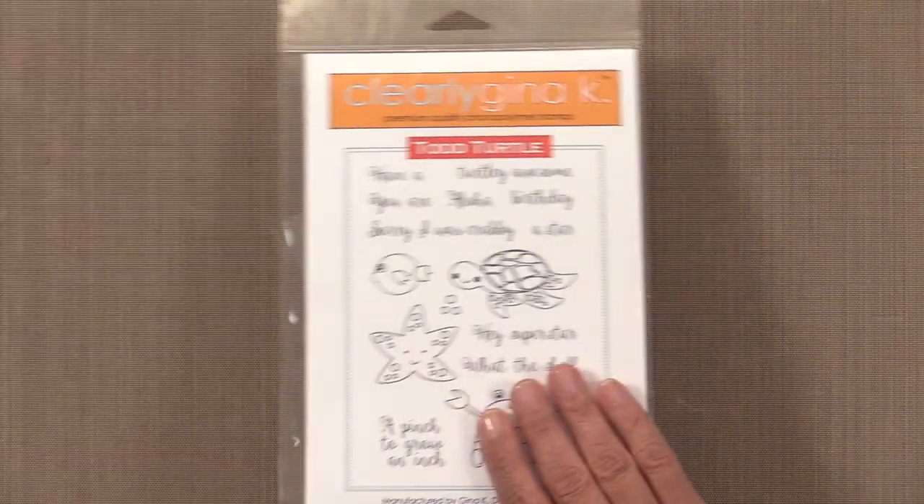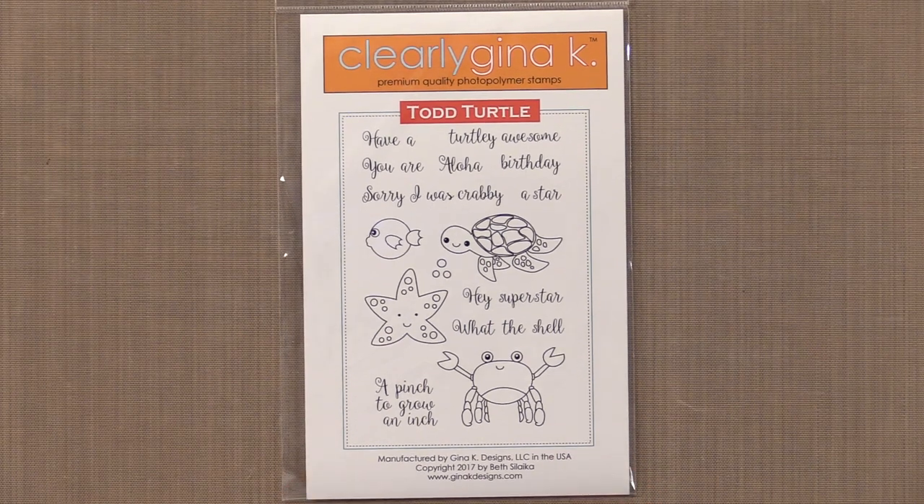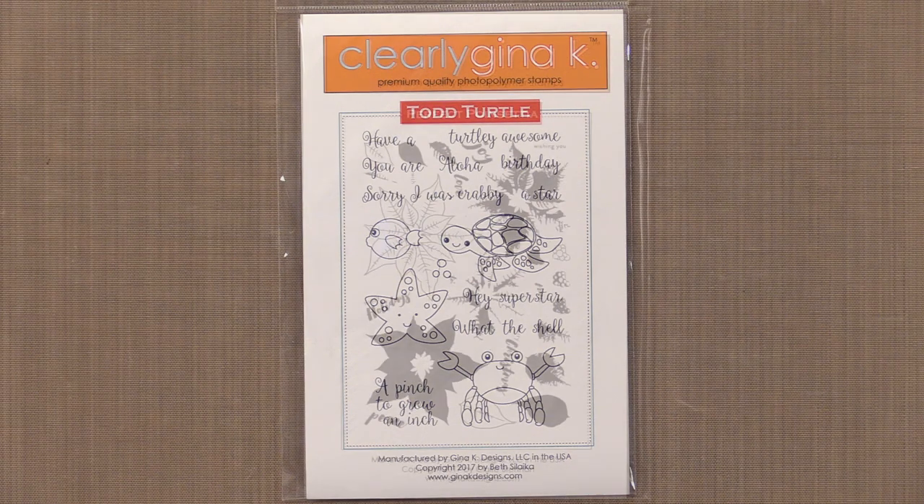Now we have another cute stamp set by Beth Selika. This adorable set is filled with sea creatures that are sure to please — look at all of the cute little critters in this set. These stamps mix and match with Beth's other sea life sets to create underwater cards for all occasions. Although Beth has been naming her sets after her children, her nieces, and her nephews, this one is named after her number one — her husband Todd. And that might even be in one of the contest questions.